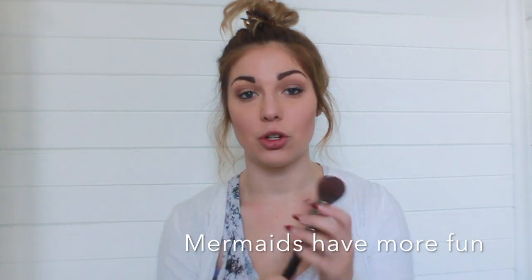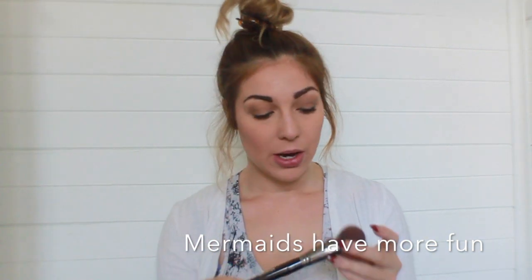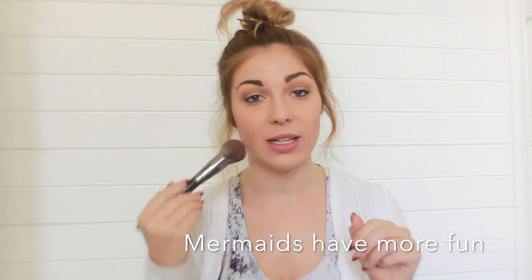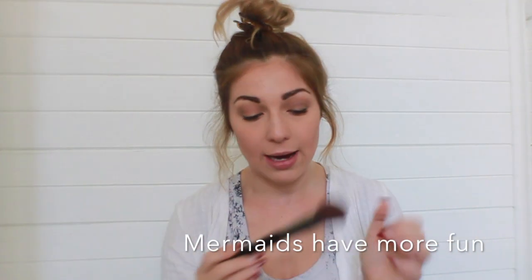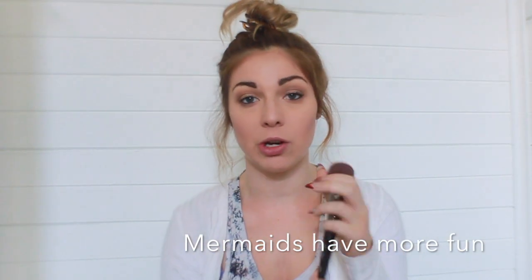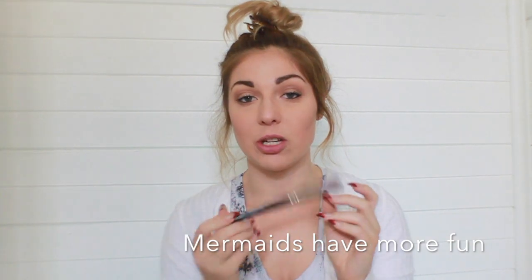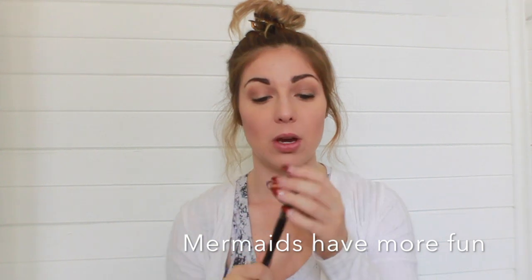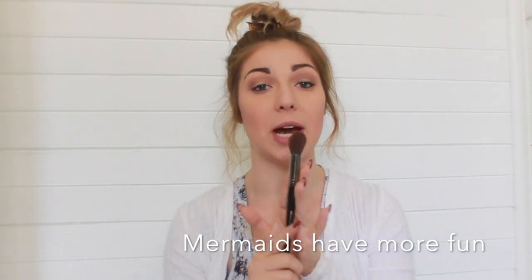I absolutely love this one — it is the Morphe E59. I've been using this to pack on powder foundation as well as for blush and to contour my face. It is a perfect size to get right in there and contour and blend it out. This brush is so soft and I absolutely love it — I would highly suggest getting this brush. I've also been using it to set under my eyes with my Ben Nye banana powder, and it works really well for that as well as highlighting.